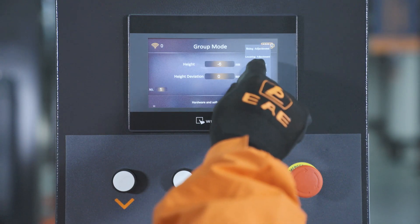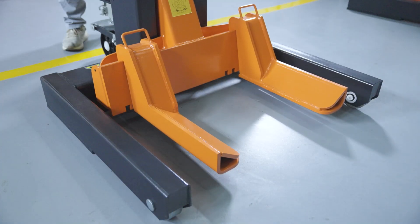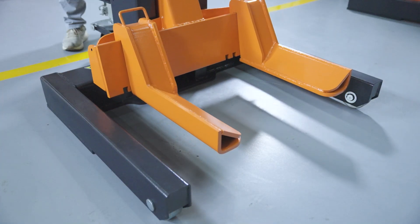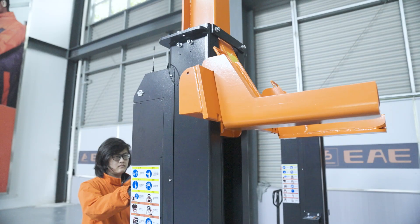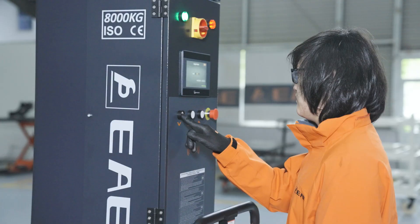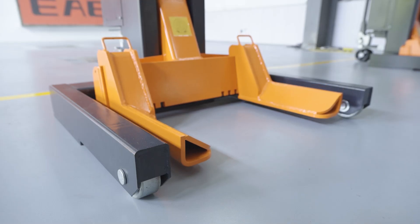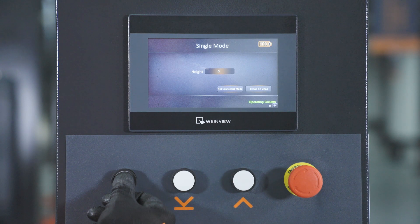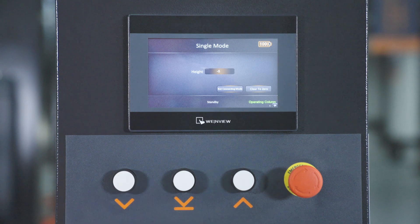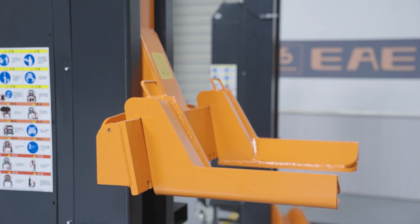Select menu once more. Enter single mode and operate for 1 to 3 cycles to release gases in the hydraulic system until the lift reaches the bottom. Clear to zero. Repeat this process with every other column until the gauge reads zero on every column.